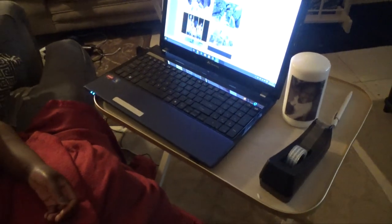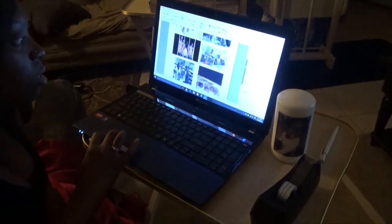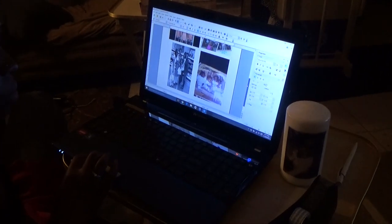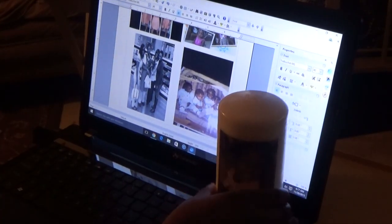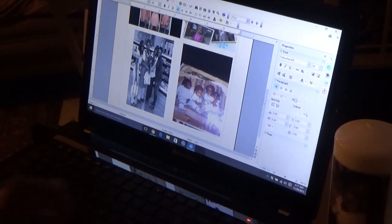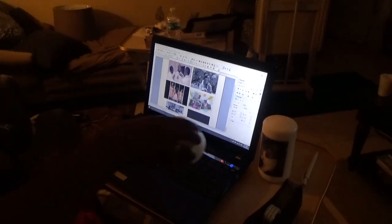First, you want to start off with a computer where you can scale out your pictures. I added six pictures of certain family members that I wanted to give a special candle to. As you can see, at the bottom there's a longer picture — the longer pictures are for longer candles like this one right here. Then there are the short pictures at the top which go the longer way, for a candle about this size.